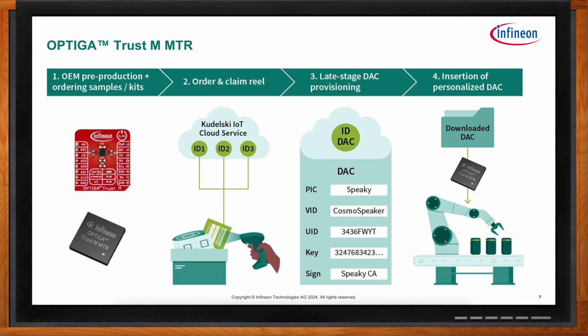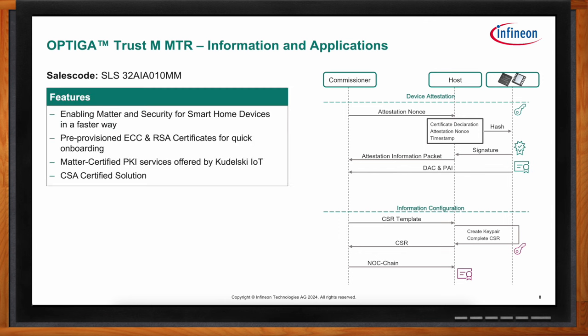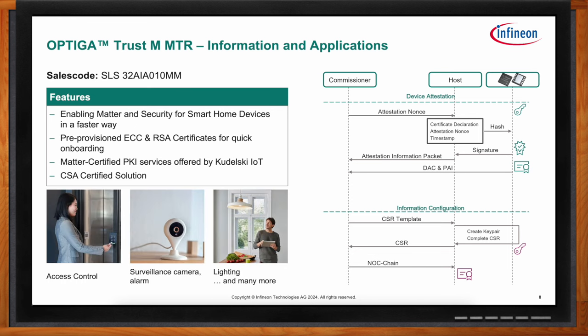The Matter standard aims to improve compatibility of different smart home devices and the user experience. One of its pillars is the use of certificates and keys for all devices, proving authenticity. The challenge is: how do you handle those certificates and keys and inject them into your device? This is where the Optiga Trust-M Matter comes in. The secure element comes pre-provisioned with the relevant keys, and you only need to retrieve the certificates from Kudelski IoT. Once done, the Optiga Trust-M Matter stores all credentials safely and helps the host MCU during attestation and commissioning phases. Beyond that, OEMs can offload additional use cases to it, like secure storage of access keys or encryption of surveillance data.